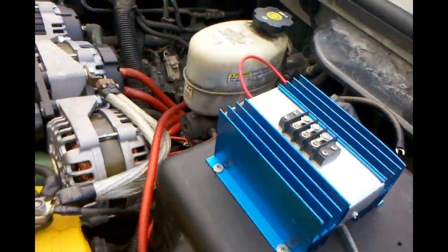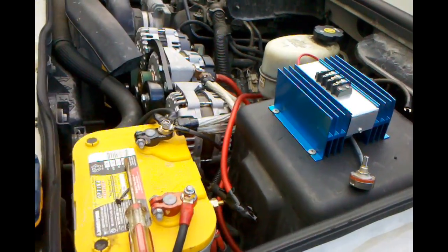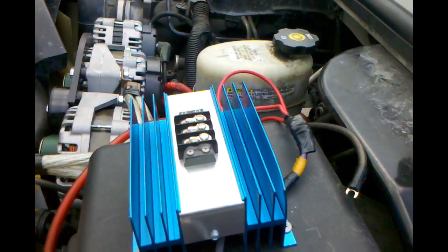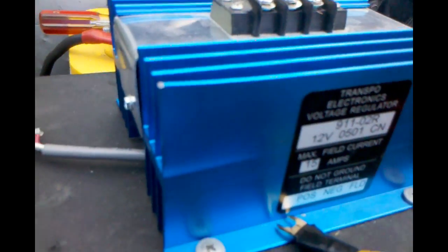I do believe they make this regulator in a 12-volt adjustable module as well, so those of you trying to externally regulate your 12-volt cars will be using a box very similar to this. On the side we have positive, negative, and field.